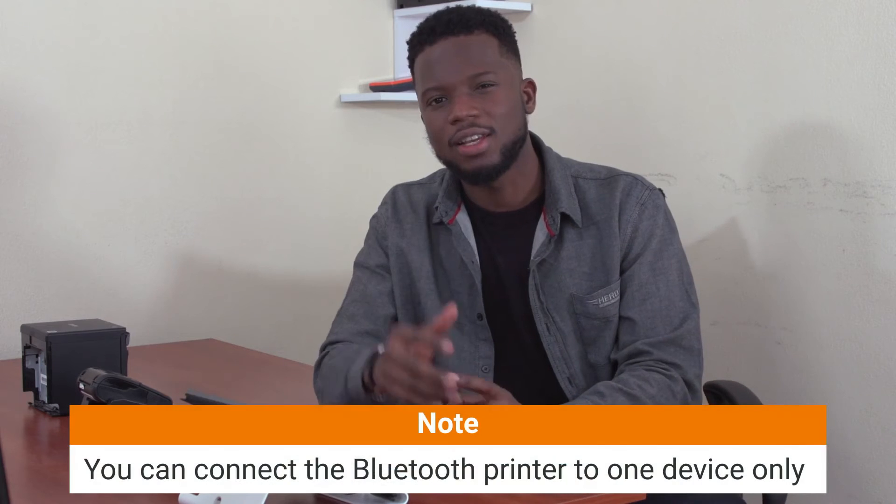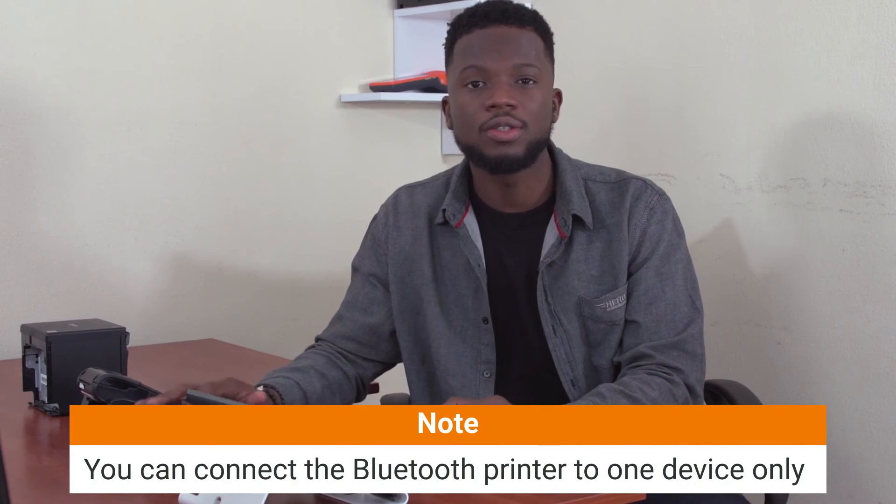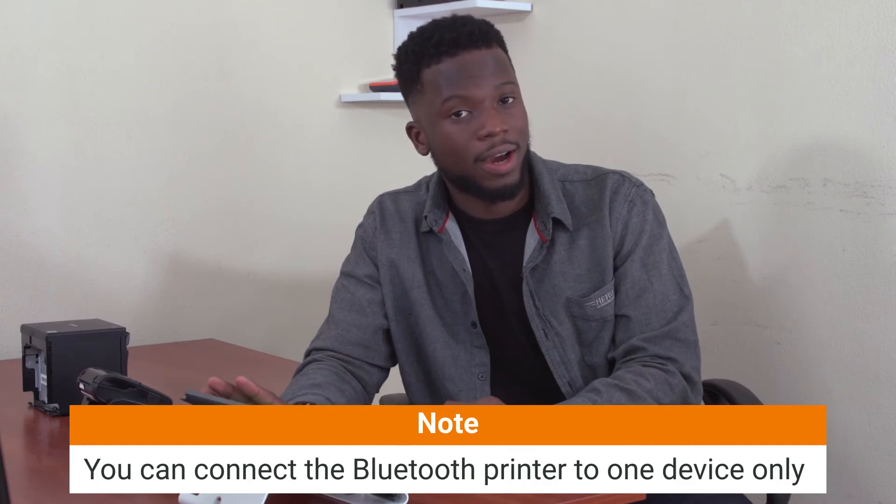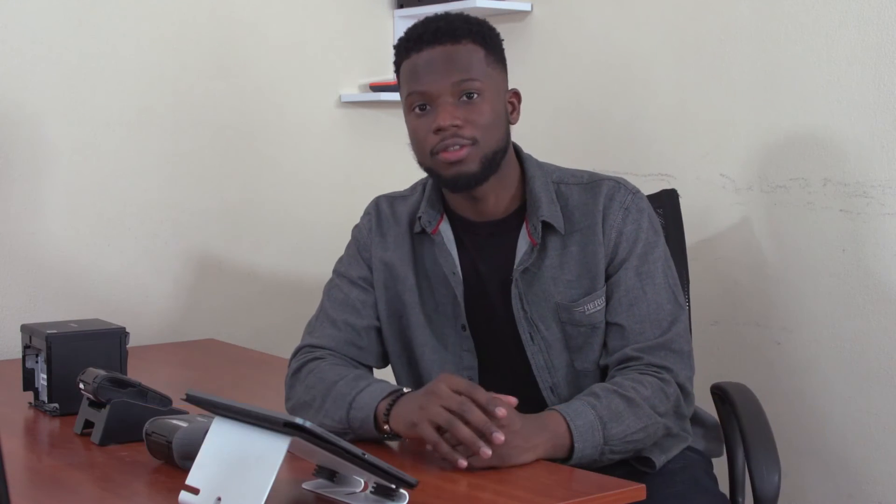Now that you have successfully connected Loevers POS to your Bluetooth printer, it is important to note that you can connect multiple Bluetooth printers to one POS device, but you cannot connect multiple POS devices to one Bluetooth printer.